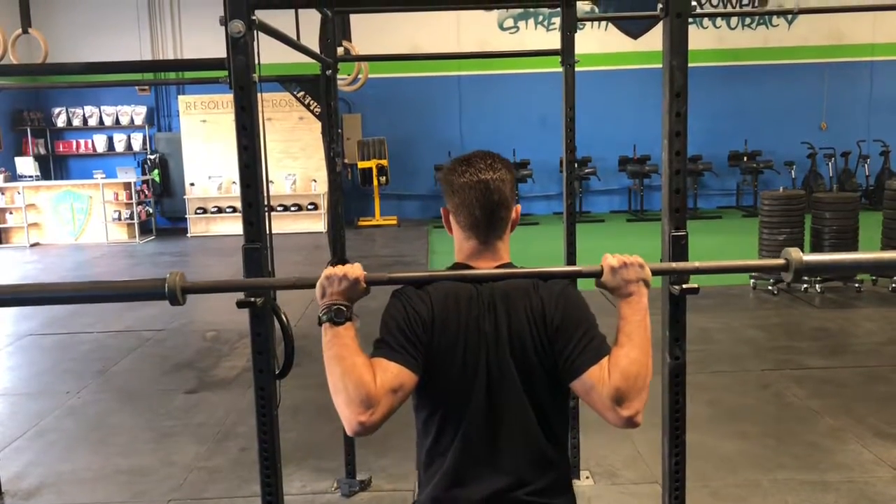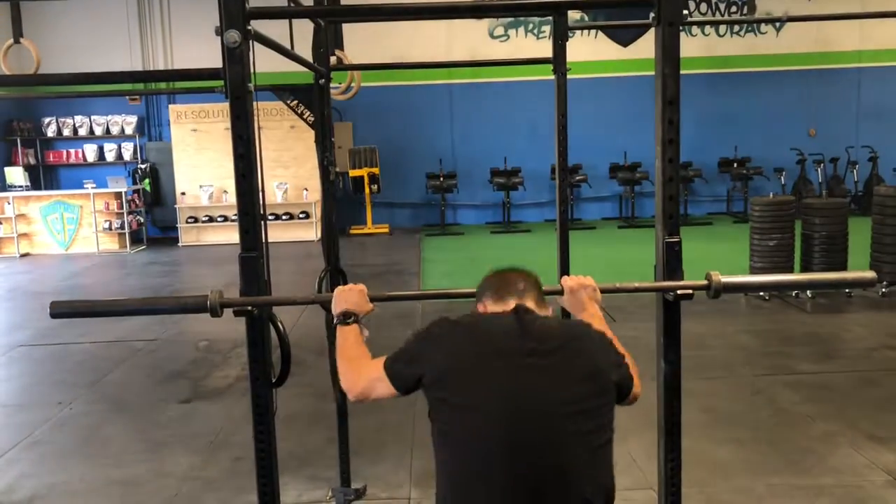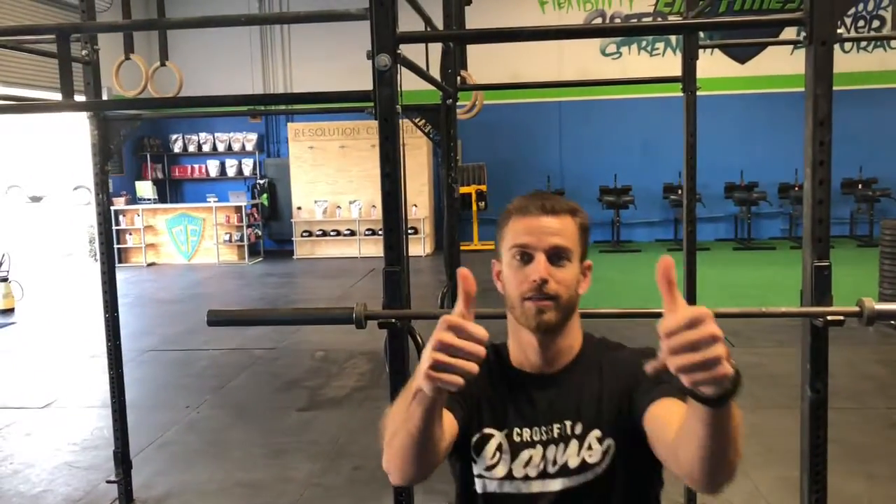When you're finished with your set, you'll step forward placing both sides of the barbell against the rack and down onto the J-cups. Good luck guys, we'll see you in class.